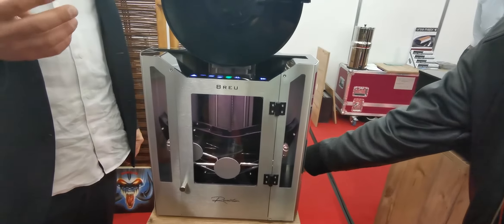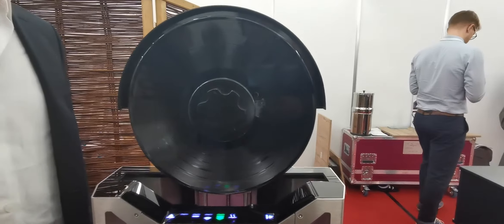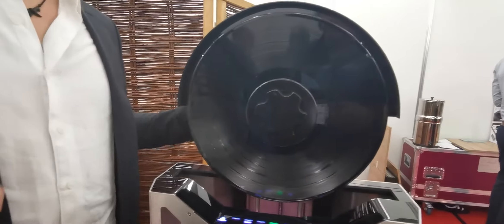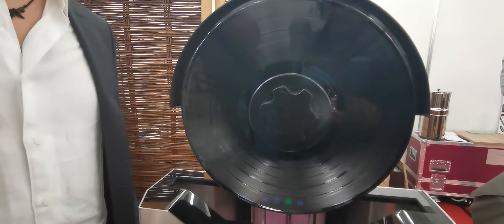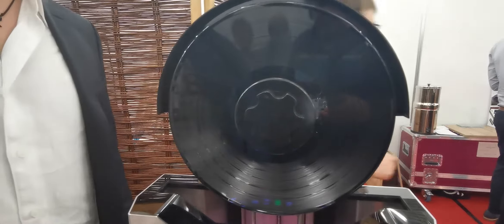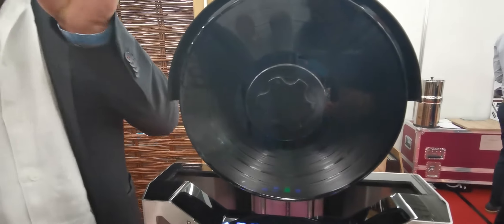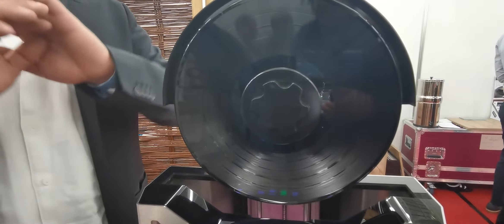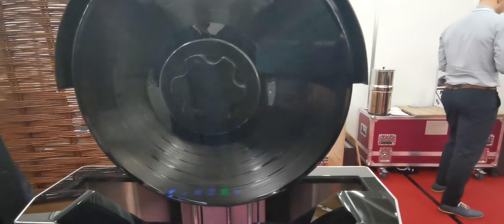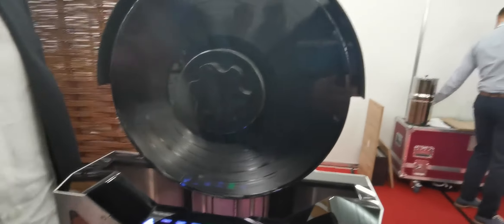The fourth method: it spins up the record to 2600 RPM, generating a force of about 4000 G — that's 4000 times the gravitational force. That means all the small particles which are left just go away with the water. After 30 seconds of spinning, it's dry, and it comes out.